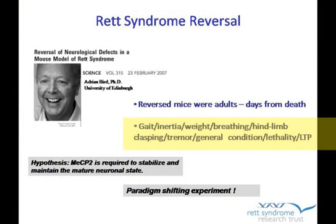When the treatment was done, within four weeks the symptoms that could be assayed — that could be detected — reversed. They looked at different things like gait, inertia meaning hypoactivity, how much did the mice move, breathing, hind limb clasping when you picked them up from the tail, tremor, general condition of the mouse, and lethality. The male mice are typically dead somewhere between 8 and 14 weeks, and these mice lived much longer. The experiment was done in both male and female mice, and both recovered.